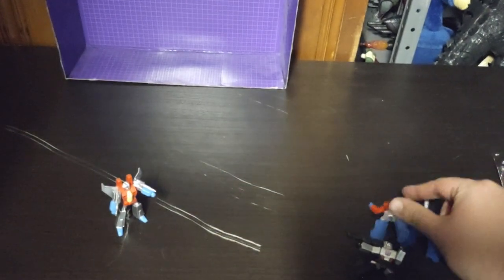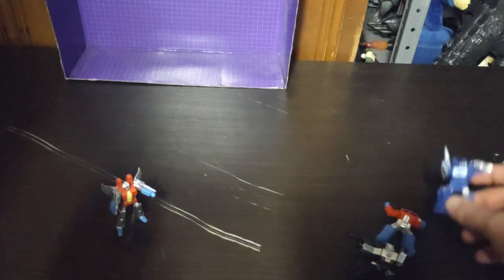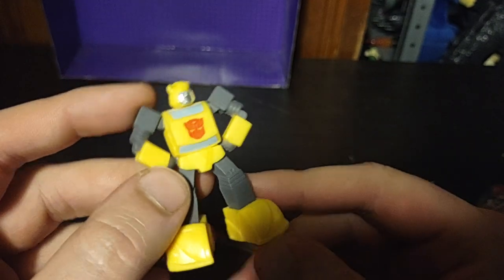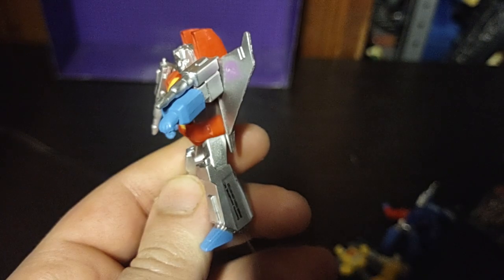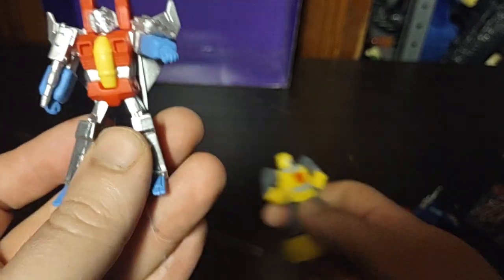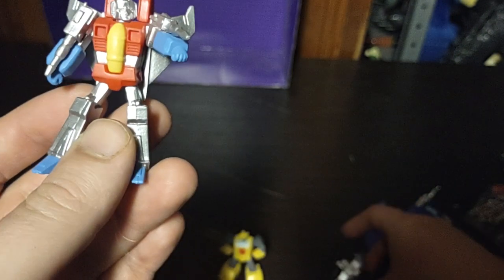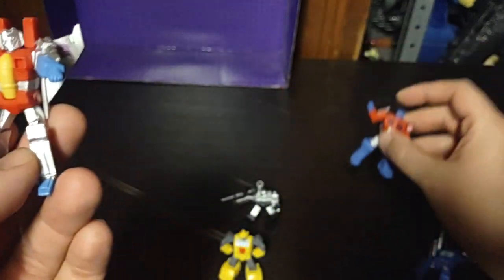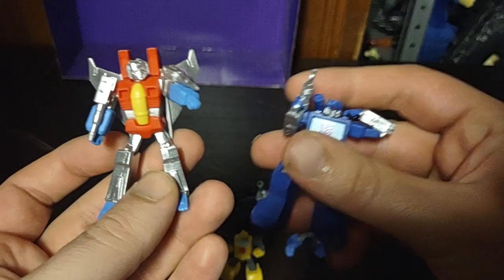And yeah, that's Megatron. Last but not least, we got Bumblebee next to Soundwave. 'Squash, Bumblebee.' 'You think you can take me, Soundwave? Hi-ya!' And yeah, they all look pretty good. Now a comparison with Starscream — here's Bumblebee, Megatron, Optimus, and Soundwave.